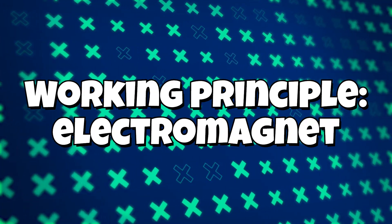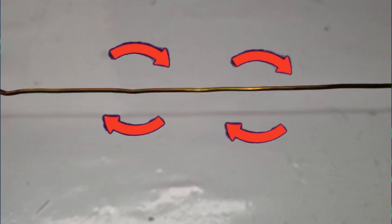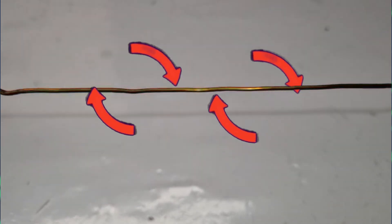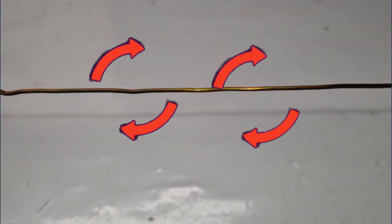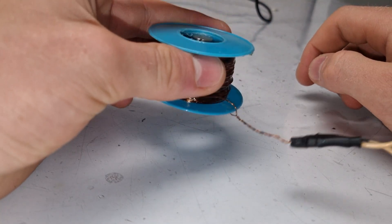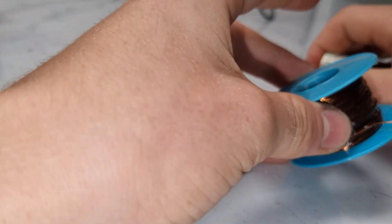To understand the principle of the accelerator, you'll first need to know the basics of how an electromagnet works. If you have a piece of wire and apply a current across its ends, there will be a magnetic field generated around it. This magnetic field is so weak that we normally ignore it. But if we take the same wire, wind some turns and apply a current across its ends, the magnetic field will be much stronger and comparable to that of a permanent magnet.